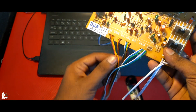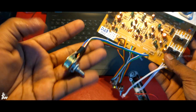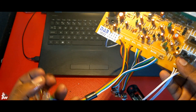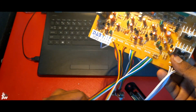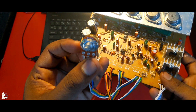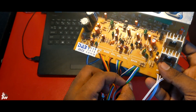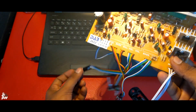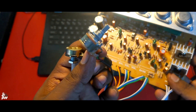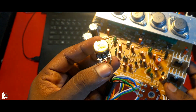Here is the treble section. We have a dual volume controller for the treble section — as you can see, they have used 100K, a nice quality potentiometer. Then we have the bass controller — there also they have used 100K, good quality volume controllers. Then we have the main master volume — also 100K. And there is also a balance volume control, also 100K.